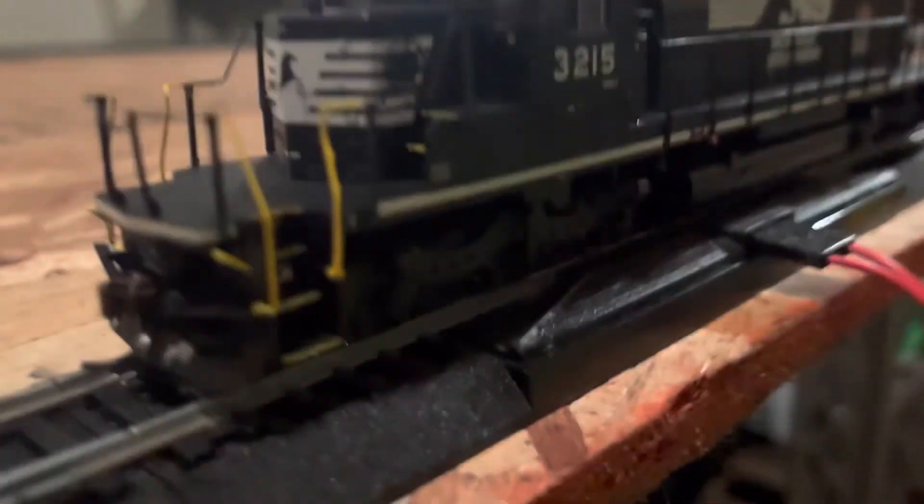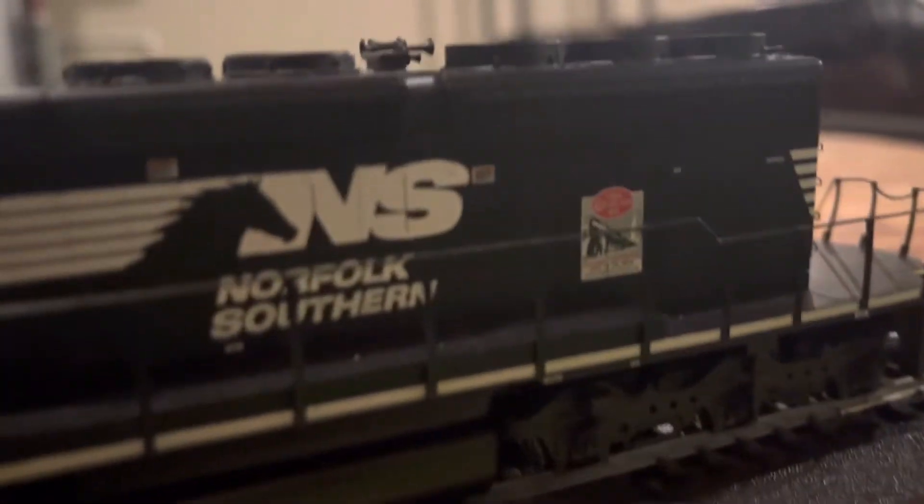All right, close-up look. So this Athearn — let's see if the top is removable — no. So yeah, here's the detail: Southern SD40-2, the horn, the fans. Come on, focus.